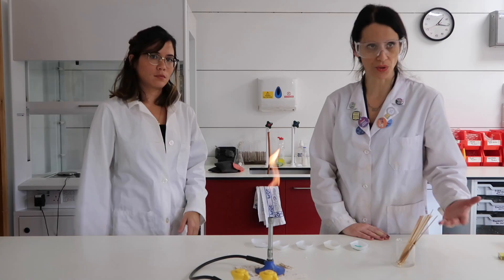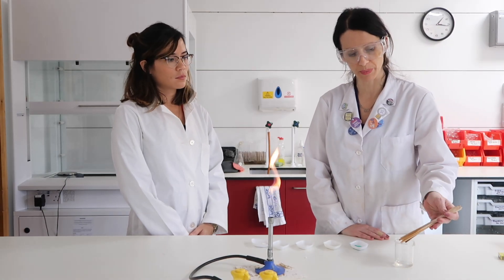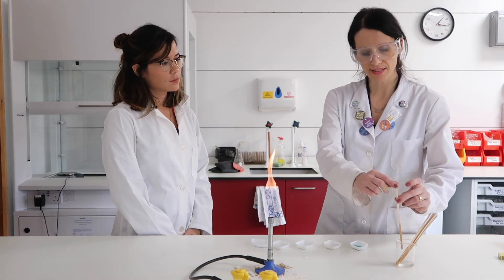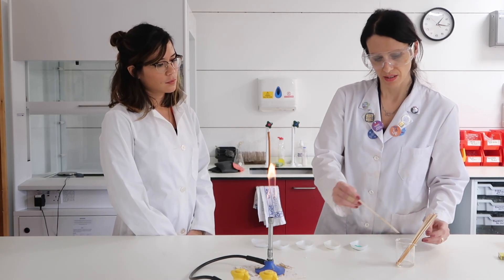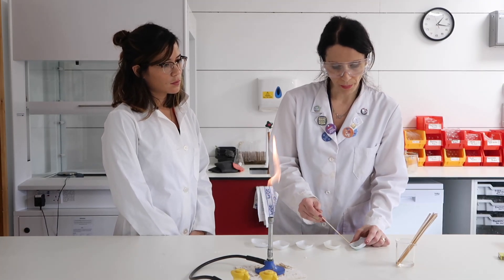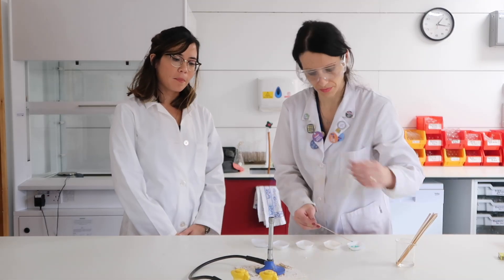There are several ways to perform this. Usually I do it by soaking the splint in a solution of ethanol for some hours and then dipping the splint in the powder — so this one is copper chloride. Here's our roaring blue flame.